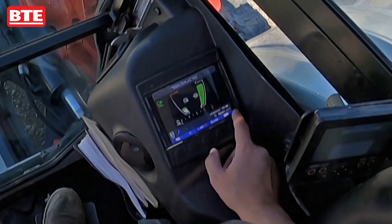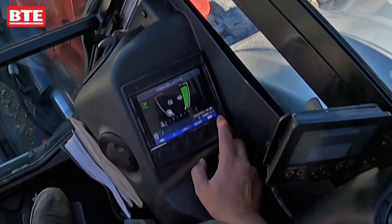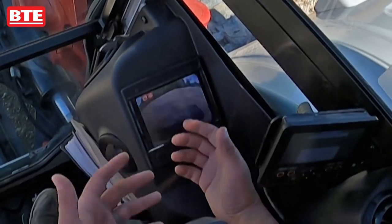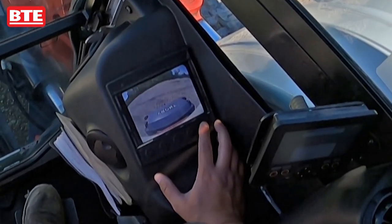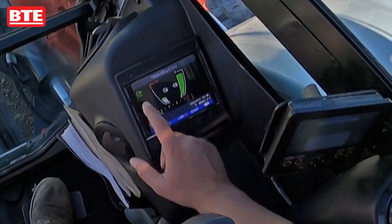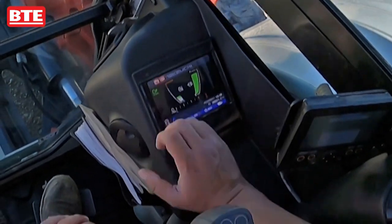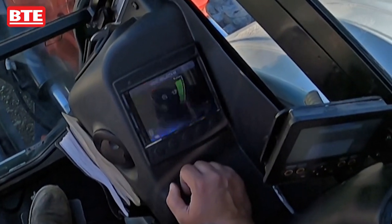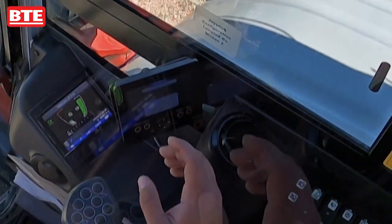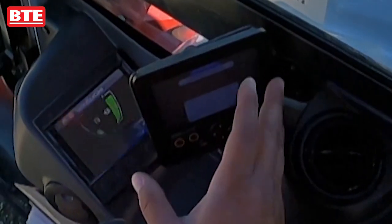Down here in the right corner, this little picture of a camera — when you hit that, it'll bring up your backup camera so you can see what's behind you if you're working with a crew. We've got the auto idle selected, so anytime you stop moving, the machine will automatically idle down.